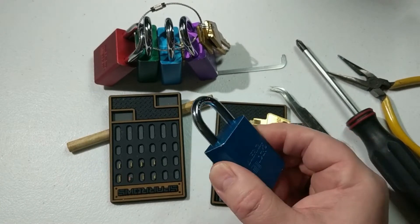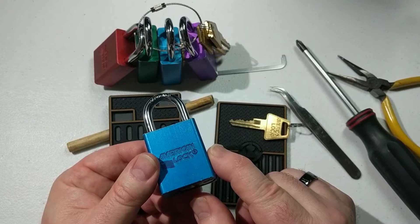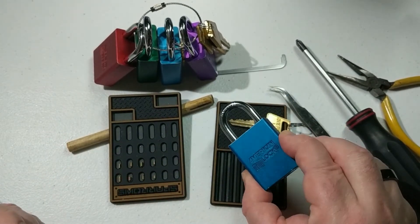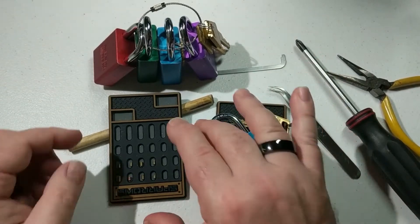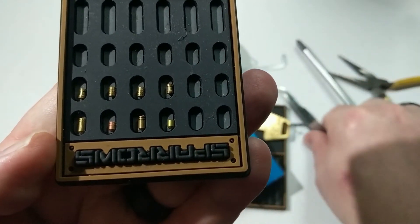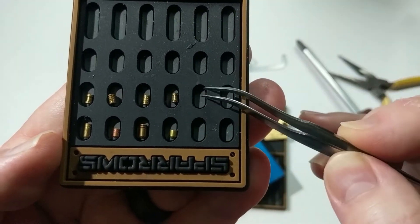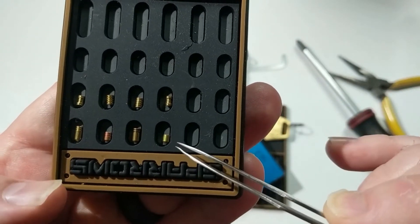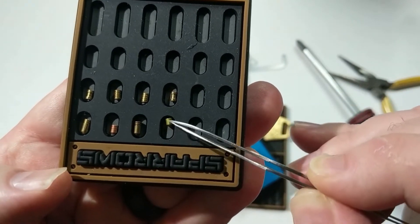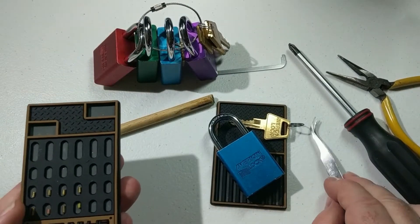The other thing with padlocks is typically you're going to have to fight some spring tension as you turn with the tension wrench, and that is something you're not going to experience with a kick cylinder, so it's just an important other aspect to practice. I like these American locks because they have five or six pins and they come with a pretty interesting variety of pins. You'll see here these are some pins pulled out of other locks — there are some spool pins, driver pins, and serrated driver pins. The cool thing about the American ones is the key pins have some serrations at the top, giving you a wider variety of interesting security pins to work through.